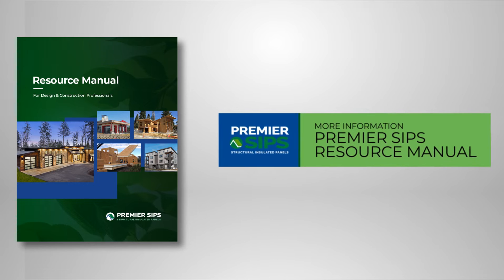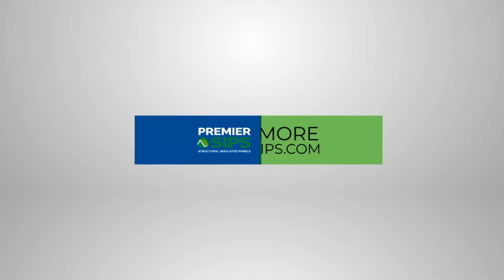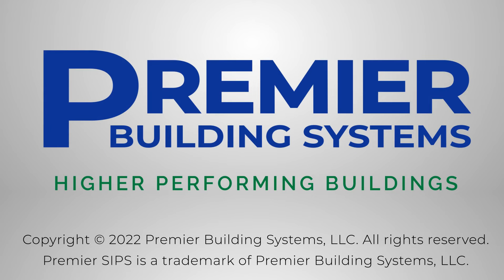For more information and details, please refer to the Premier SIPs Resource Manual and visit our website at PremierSIPs.com. Thank you for watching our video.